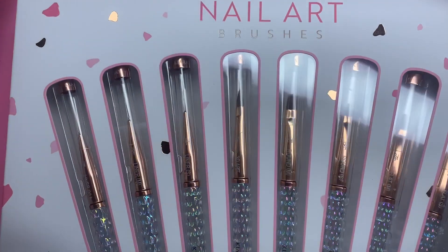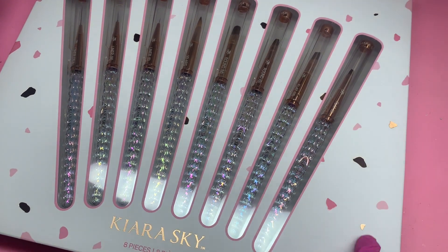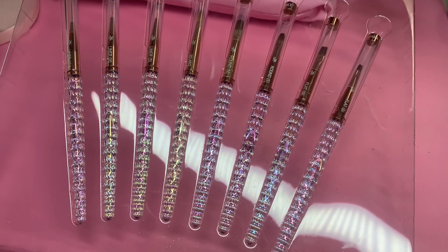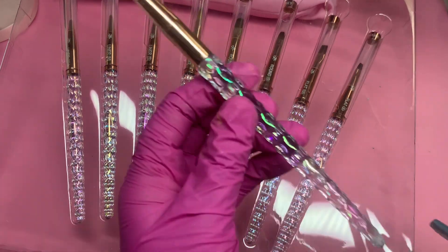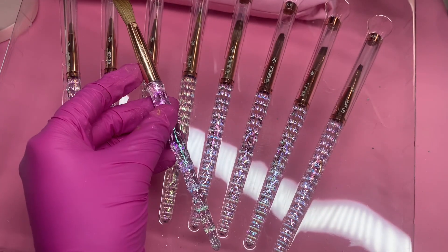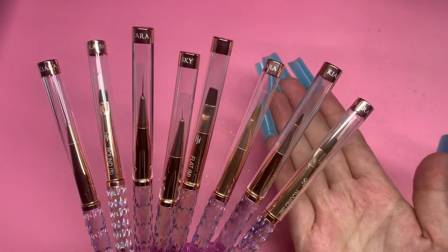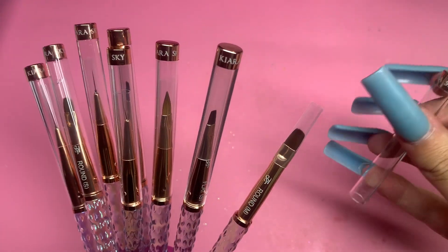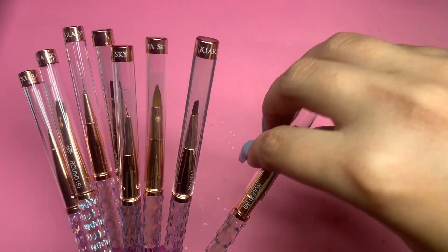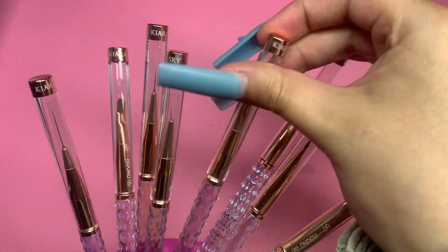The next product is the nail art brushes. They come with matching packaging — really cute dots around it, it says Kiara Sky, and it has eight pieces. Let me open it up. This is the exact match to their acrylic brushes — this is their acrylic brush in number 12, it says Kolinsky 12 on it, and they're a perfect match, literally exactly the same. Out of their packaging these look so luxurious with the covered tops.